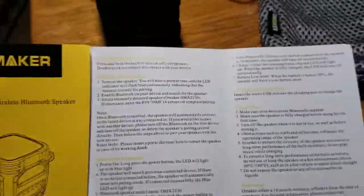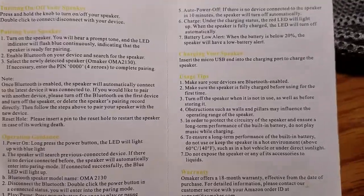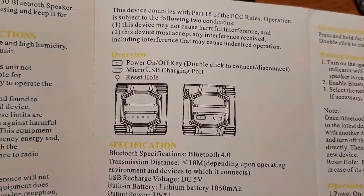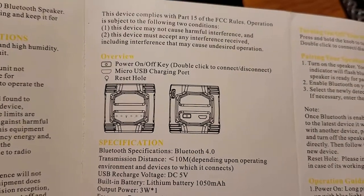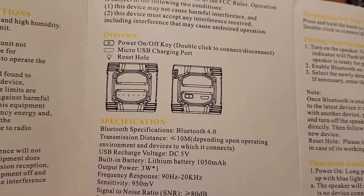You're also going to get a nice owner's manual that has just about everything — pairing, troubleshooting, usage tips. There's what your buttons are: power on and off key, micro USB charging port, and a reset hole. There's your power button right there on the left, and the micro USB cable port on the right.